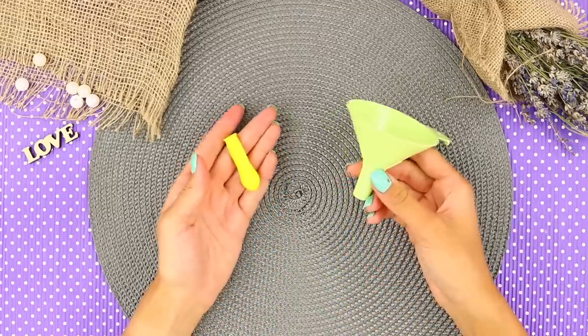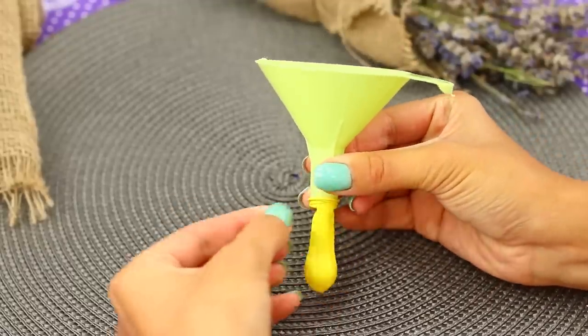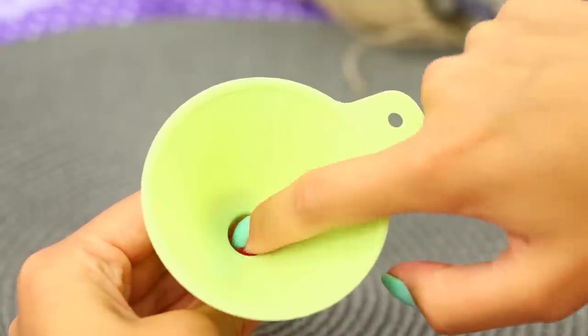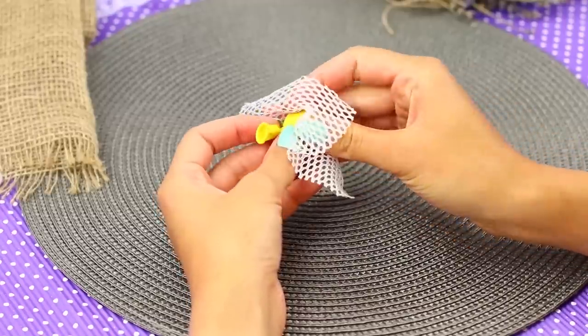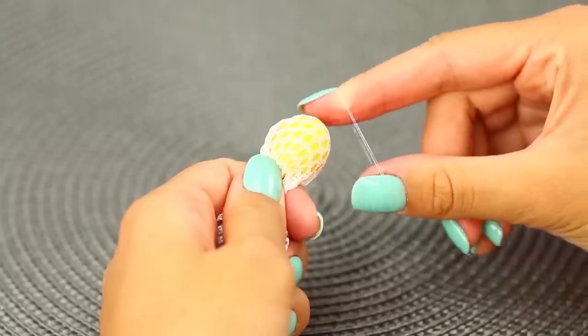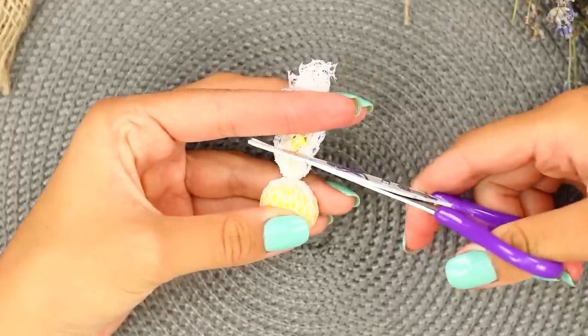For the first idea, take a funnel and a small balloon. Put the balloon on the funnel. Take slime and put it in the balloon piece by piece. Remove it and tie the tip. Take some mesh and wrap it around the balloon. Fasten the base with an elastic band. Cut off the tail.